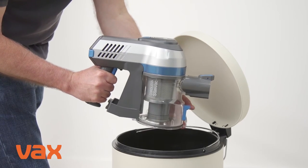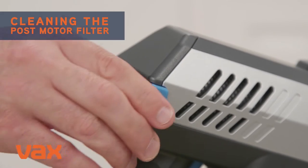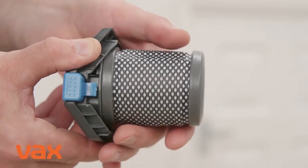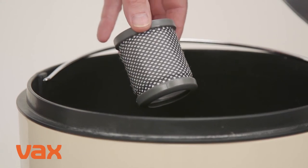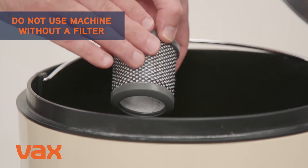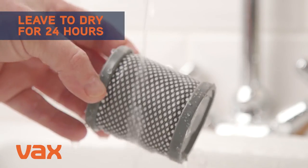Always empty the dirt container before cleaning the separator and filter. To clean the post-motor filter, press the filter cover release buttons on both sides of the filter cover and pull to remove the filter from the machine. Tap the filter and filter cover holder over a bin to remove any dirt or debris, then wash the filter under running water.